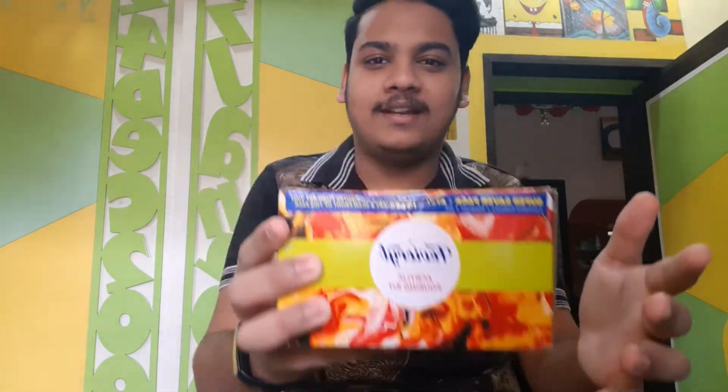Hey guys, welcome back to my channel. In today's video I am going to unbox the Fevicryl acrylic pouring kit, so let's get started.